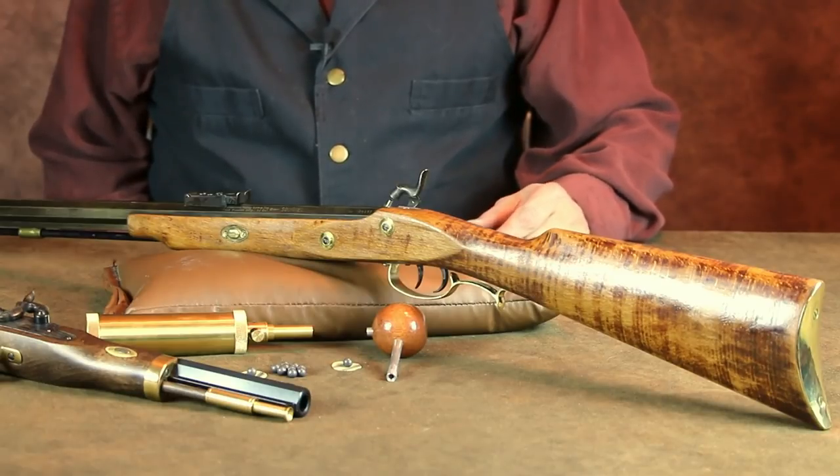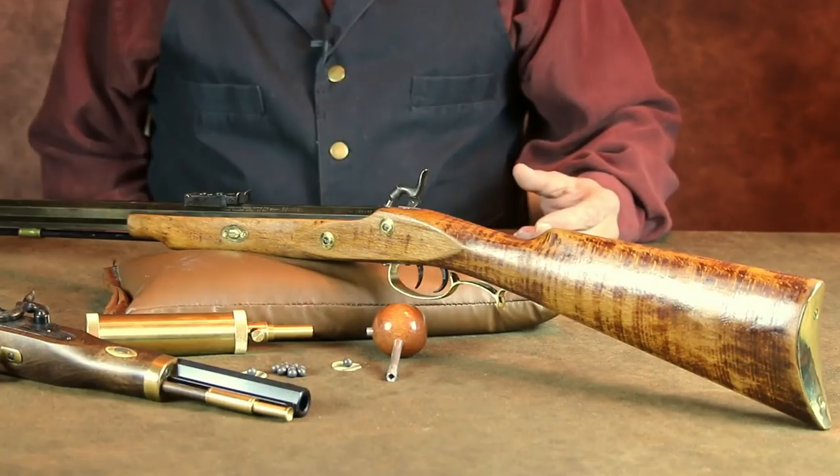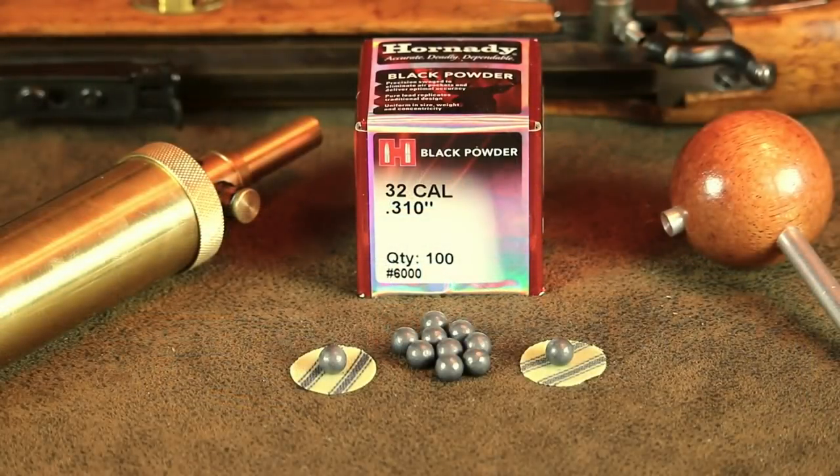The 32 caliber is actually a bit more powerful than a modern 22, but it filled the same role as a small game rifle. This rifle requires the use of a .310 diameter lead ball along with a lubricated patch. A percussion cap is used to ignite the gunpowder, exactly like they did two centuries ago.